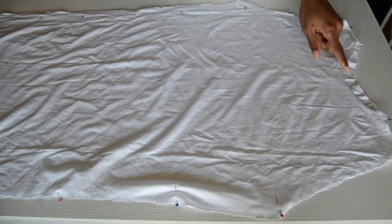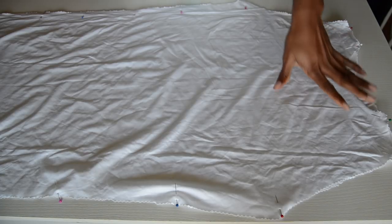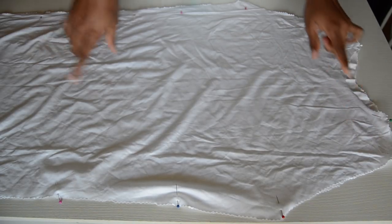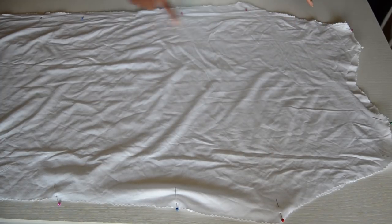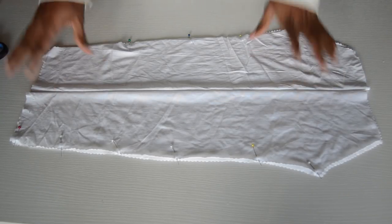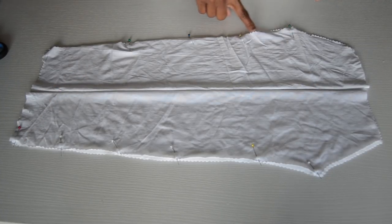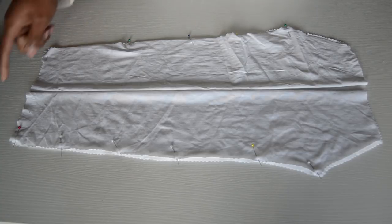So now this is your sleeve — that's how you achieve that open shoulder effect. You can then go ahead and cut out both of your sleeves. After fixing the front neckline, you want to pin the front and back together, then go sew them on the shoulders and sew them on the sides. Then sew the sleeves on the side as well, and also sew them on the other side.